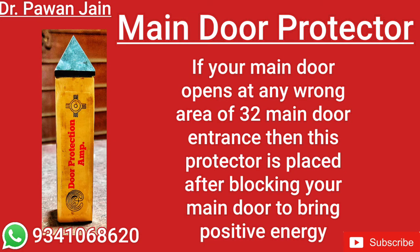Namaste friends, welcome to my Vastu channel. Today we are going to learn about the main door protector — how it is used, where it is to be kept, and what is filled in it.